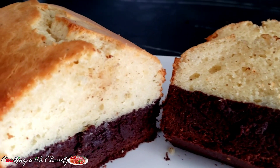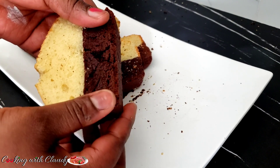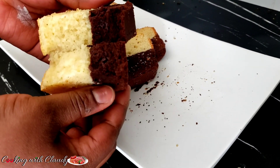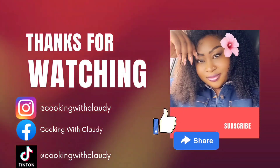Thank you so much for watching. If you watched this video to this point, let me know how you feel about this recipe. Thank you so much. To meet again in my next video — bye for now and stay safe.